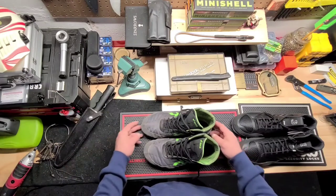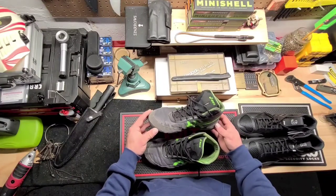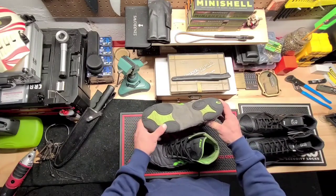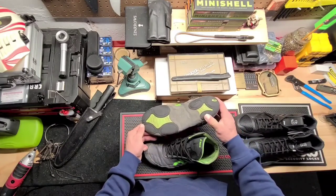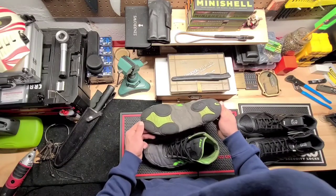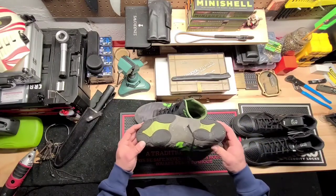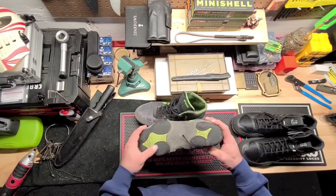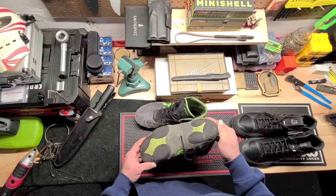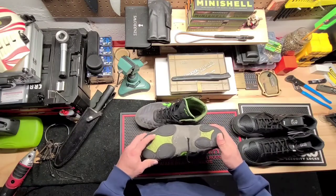We're going to start today's video by taking a quick look at the Asics JB Elite version 2.0. I've had these about three years. You can see that a lot of the grip, especially on the outside of the foot, is pretty much gone, especially on the heel. But all the stitching has held up really well. These shoes have been very durable for me, and I've gotten a lot of use out of them. It's starting to get bare right here — totally gone on this left heel. Interesting wear patterns on these ones.